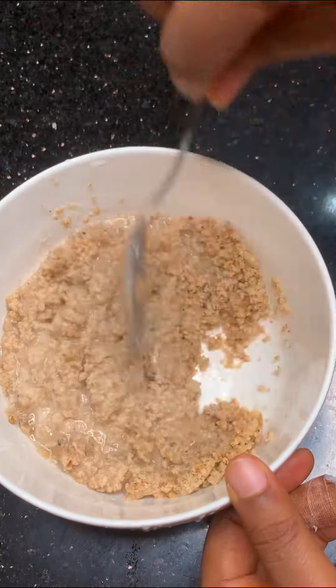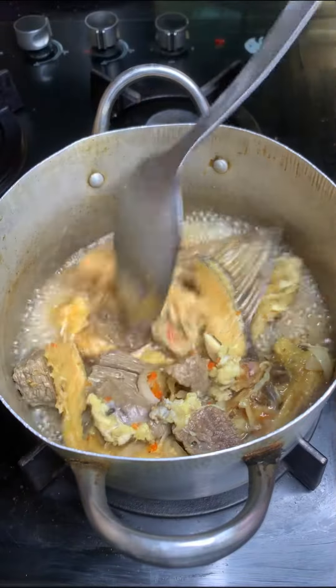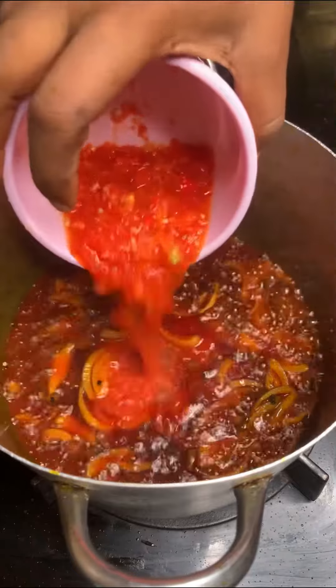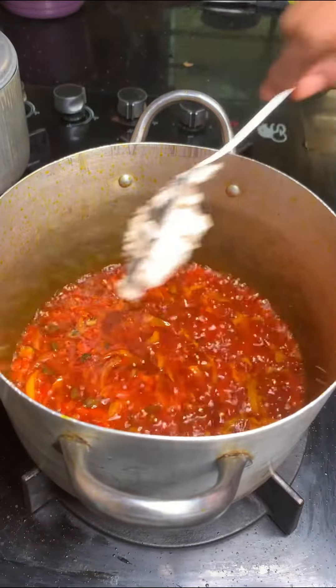First thing I'm going to do is boil my meat and oporoko — I added seasoning cubes and onions, added a little bit of water and allowed it to cook for about 15 to 20 minutes. Next, I'm going to dissolve my egusi with water just to get a paste.